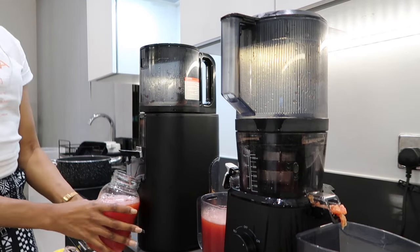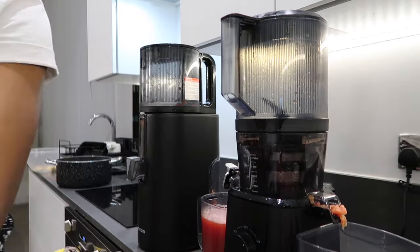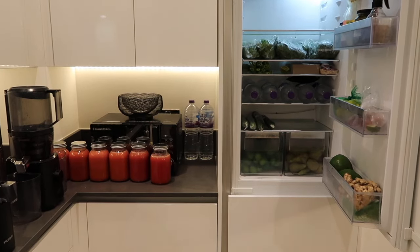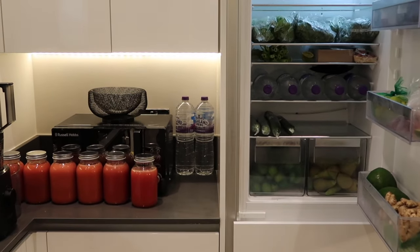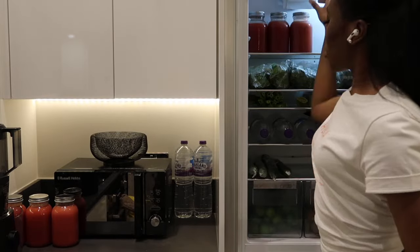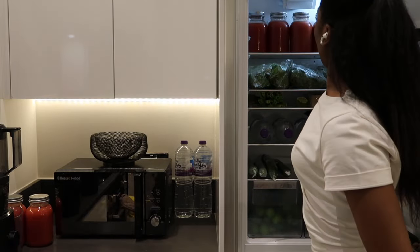So this is the amount of watermelon, papaya, and pomegranate juice I was able to yield from both juicers. If you want an in-depth video of how I consume my juices, how I make my juices, or what I eat in a day, I'll leave all those videos in the description box as well as the cards.